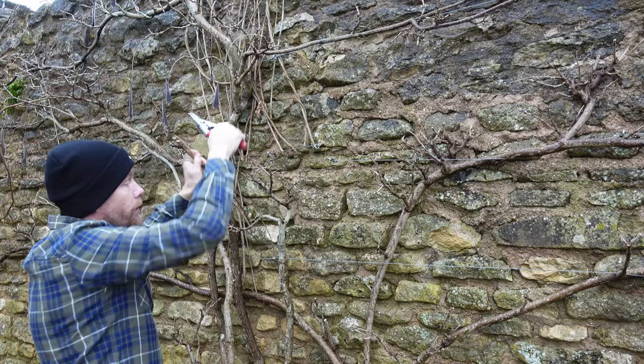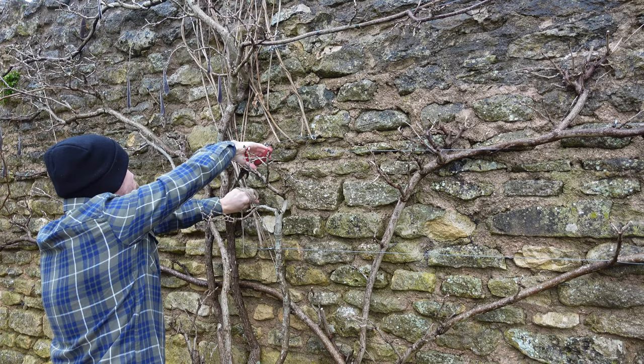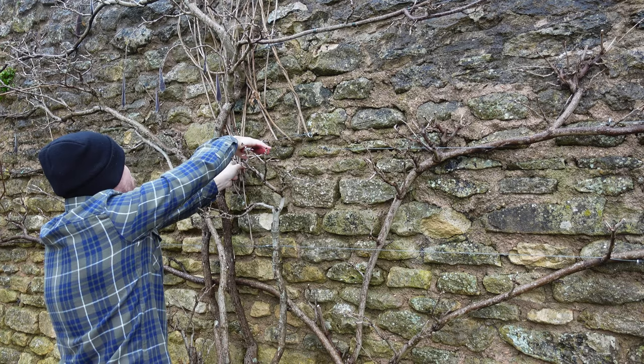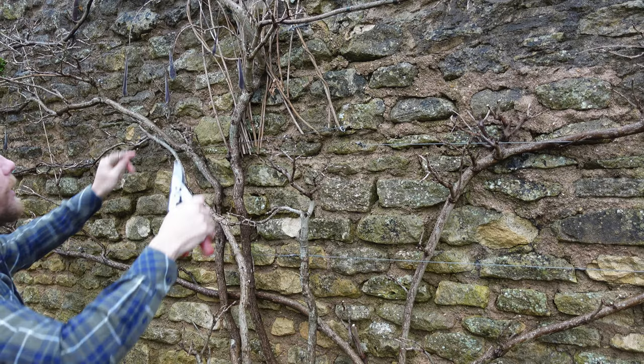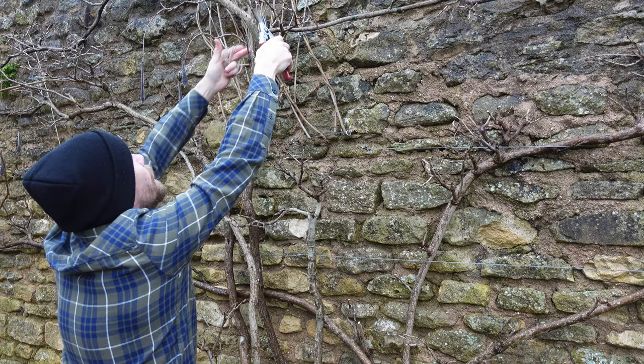It really is amazing how much growth wisteria will put on in a year when it's established - it really does fly away. Again, we'll just take these off, and I do everything matching the layers of the wire. I just find it a nice, easy, and systematic approach to doing it - nice and methodical.